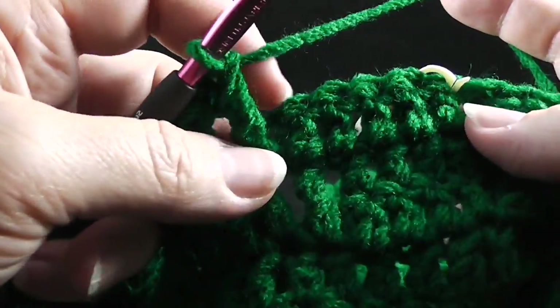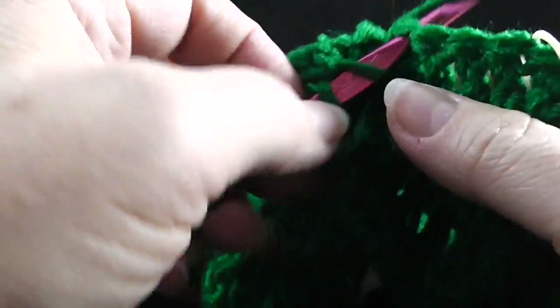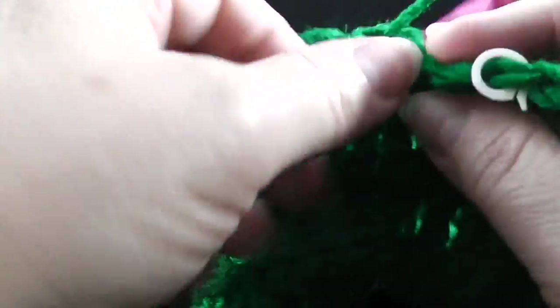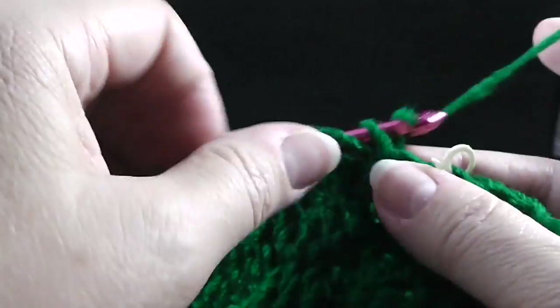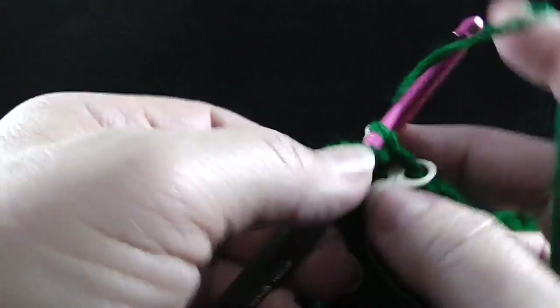Now I'm going to be back working in these double crochets working through both loops. Go ahead and work five double crochets — one, two, three, four, and five.